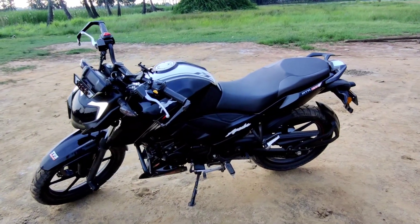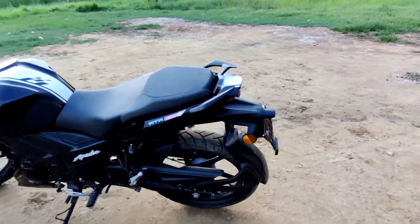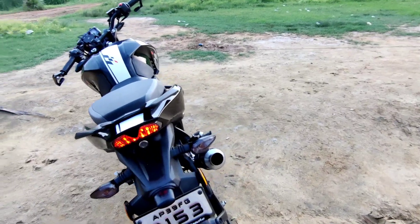Hey guys, it's Isal here back with another video. Today I am going to talk about my initial review of the slipper clutch which I have installed in my bike. So let's start the video guys.